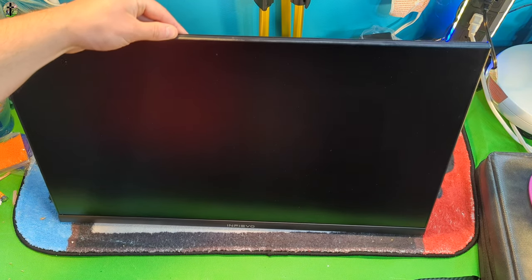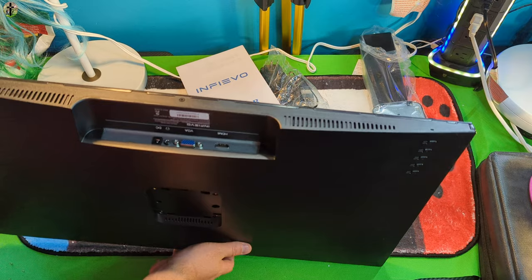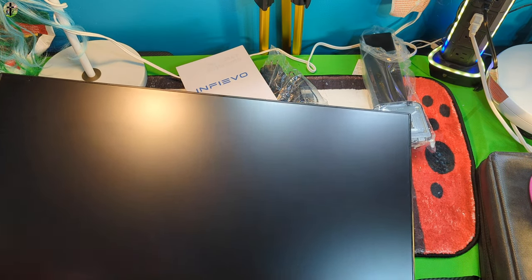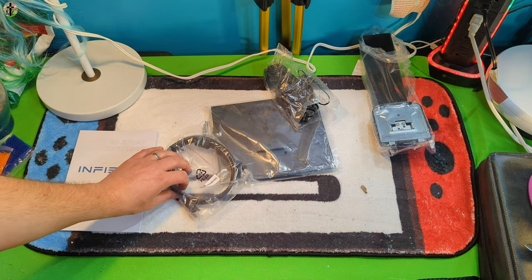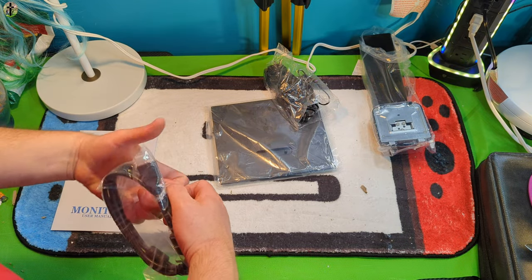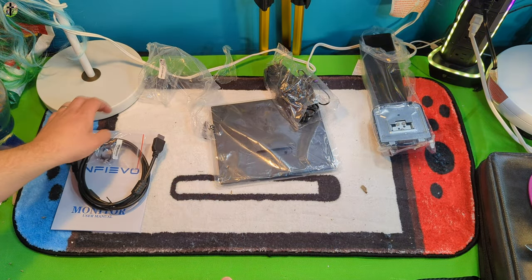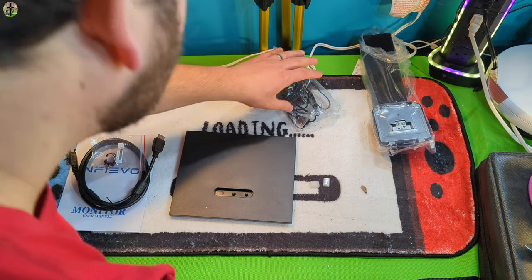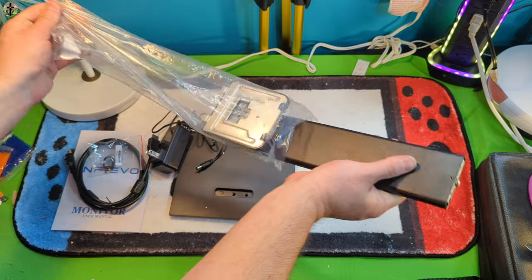Very impressed with this, I cannot wait to test it out. On the back we have buttons right there underneath. We have a VGA port, HDMI port, a DC port for power, and a headphone port as well. Wow, this is really nice. Now for the accessories — they give you your manual, an HDMI cable is inside here, so they do provide you with an HDMI cable. Not all brands do that, so that is very nice of them.